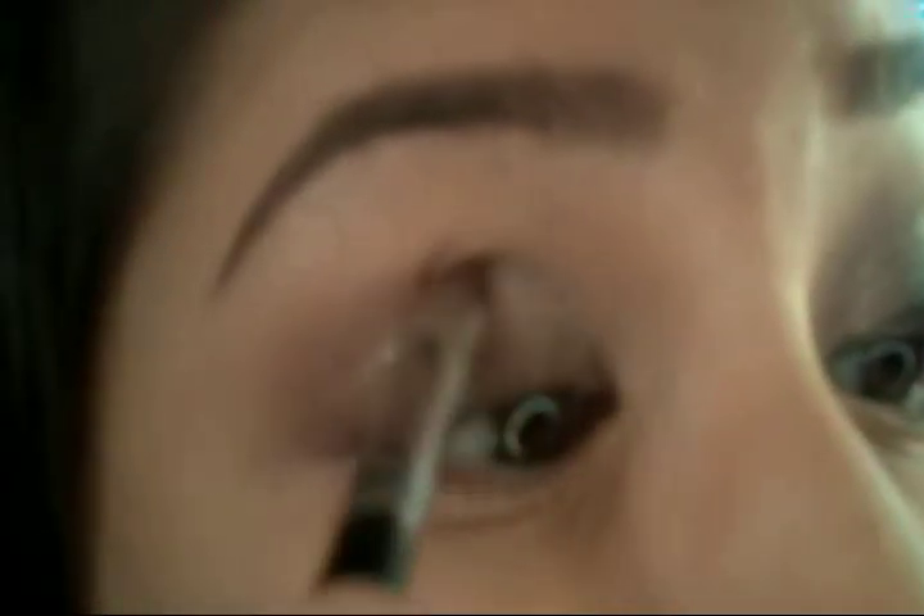And now I'm going to go in with a flat angled brush like this, and I'm going to take the color Sidecar and apply it to the inner half of my lid and to the outer half of my lid, and I'm going to kind of bring it in the middle, but I will concentrate the color mainly on the inner and outer half of my lid.